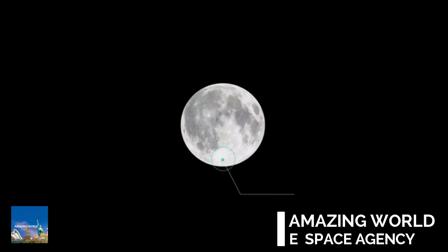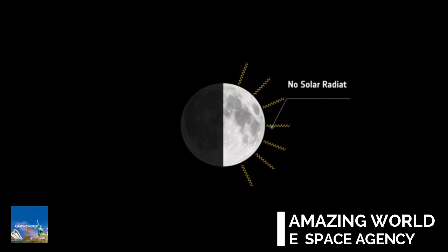On the Moon's south pole, you can see almost perpetual sunlight on the horizon. This is the site of our lunar base. Conditions on the Moon are very different from those on Earth. Because the Moon has no atmosphere, there is no protection from solar radiation.